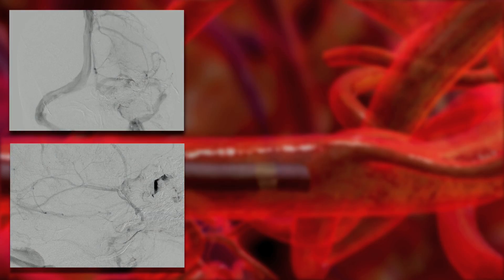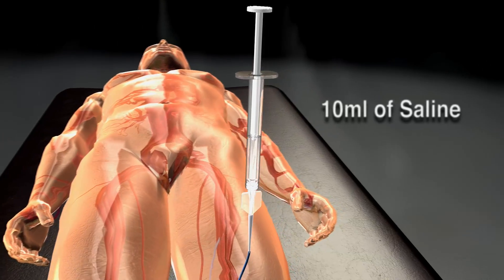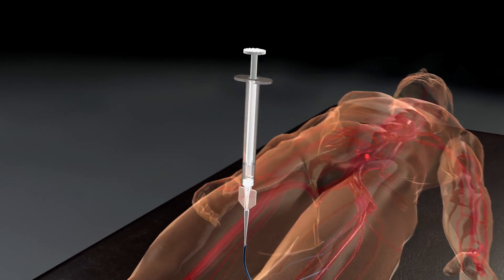Establish a reference image revealing the distal catheter shaft, nidal angioarchitecture, and venous outflow. Flush the contrast from the microcatheter with 10 milliliters of saline to expel the contrast media. Leave the syringe connected to the catheter.